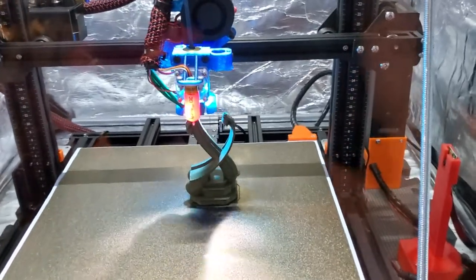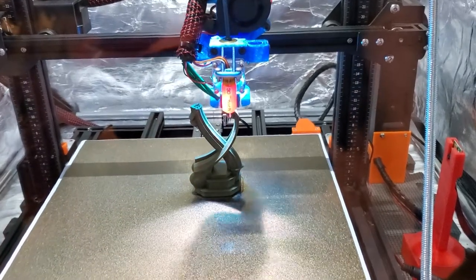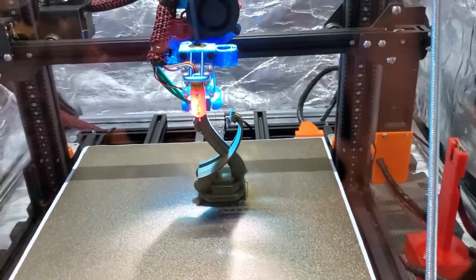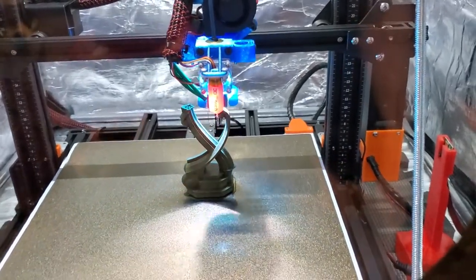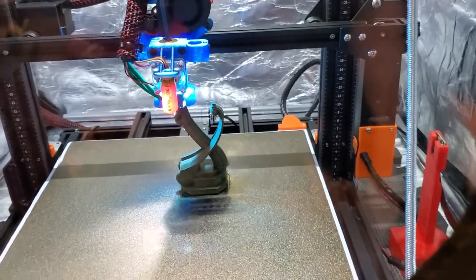My print speeds here are nominally 100 millimeters per second. My outer walls are 75, inner walls 85 — pretty much all up around 80 millimeters per second for just walls. Infill and some of these other things are printing up at 100 millimeters per second.